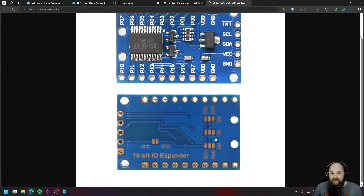Taking a look at the back side of the board — because this uses I2C, a network that allows you to connect multiple sensors using two wires — it uses addresses to determine which device you want to communicate with. Most I2C devices come pre-configured with their own address, but for these IO expander boards you may want to manually assign addresses so you can connect multiple boards to a single ESP.